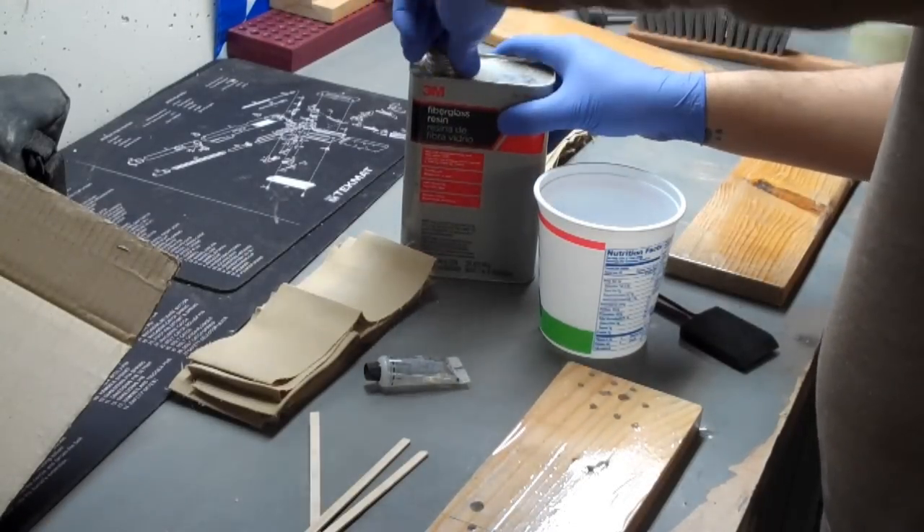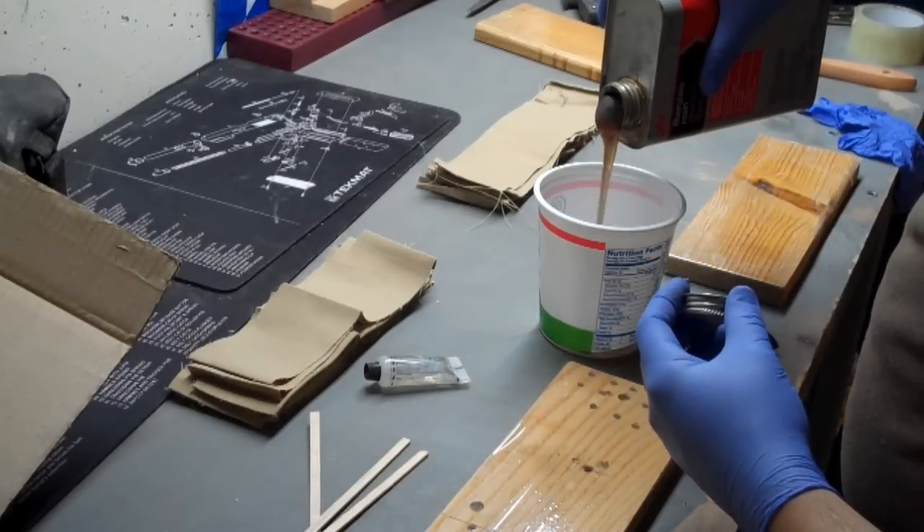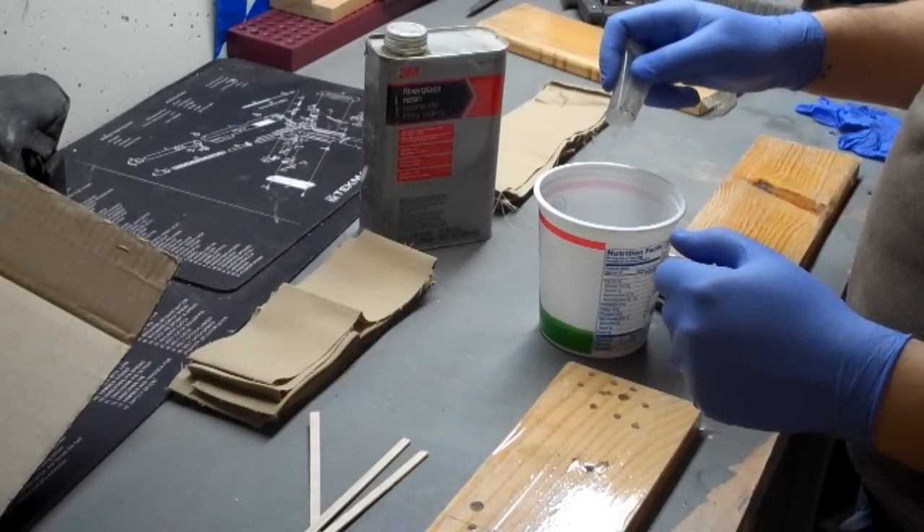A lot of personal protective equipment is used with this fiberglass resin. It is very stinky and will give you headaches. The fumes are very noxious so I keep the garage door open and the fan on. And of course I'm using a respirator and gloves.